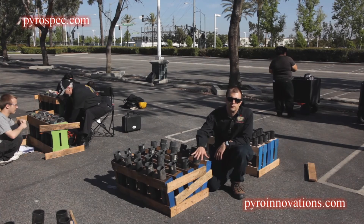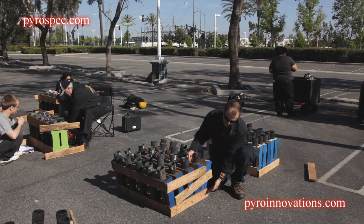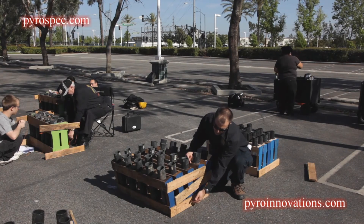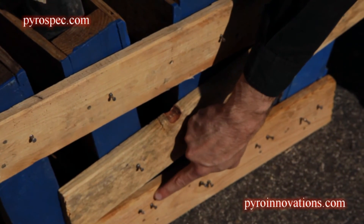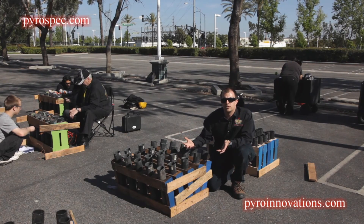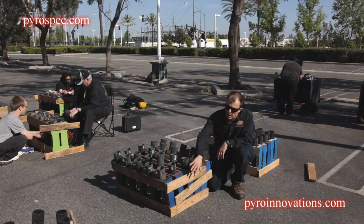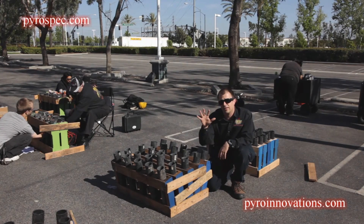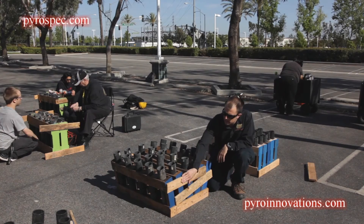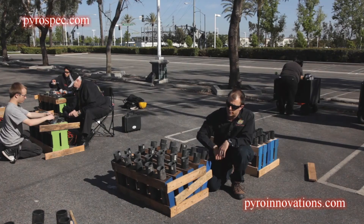The way that the finale is built, you're going to use cleats in the same fashion — one across the bottom, two nails in each rack like you see here — and then we'll use cleats across the top. Depending on how many racks you're fanning, that will determine how many cleats you need across the top and the angle of your spread. So one nail in each rack, through the cleat, on the top.